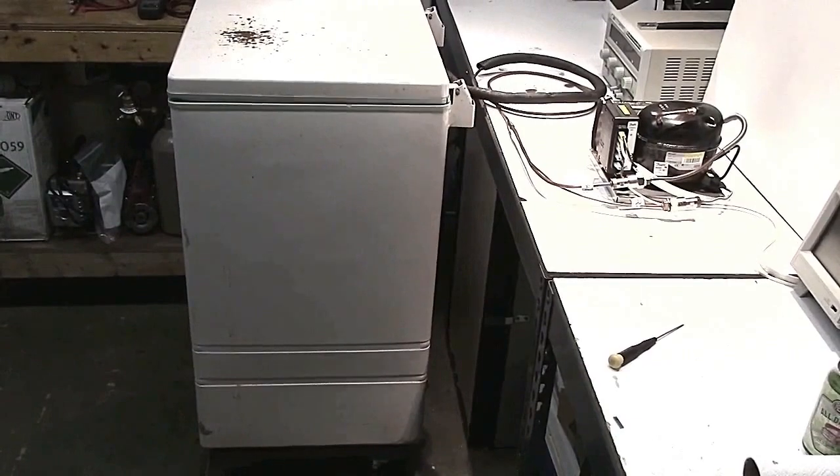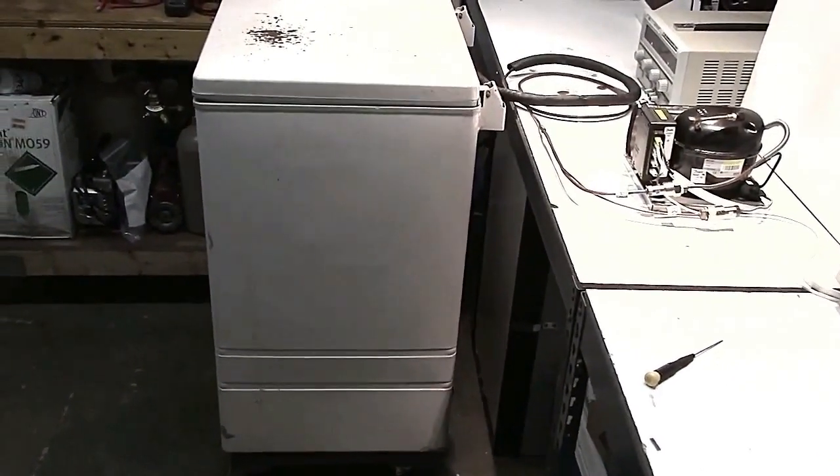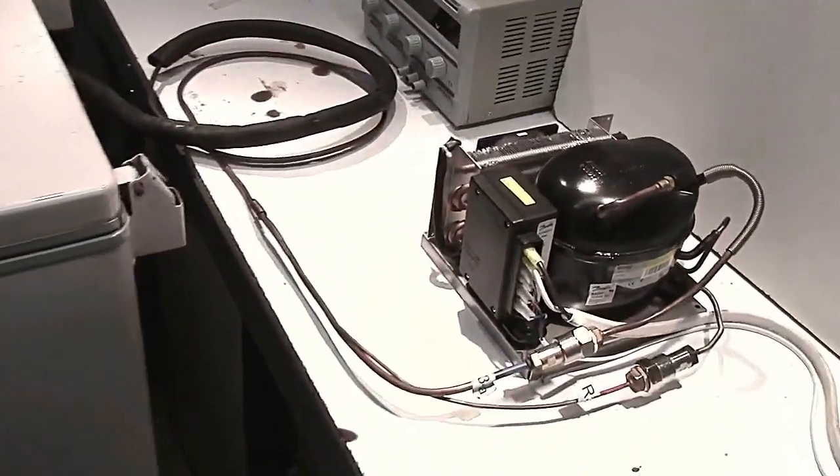With the help of this old test box and air-cooled condensing unit, we're going to show you the perfect charge of refrigerant and how to gauge it very easily and simply.